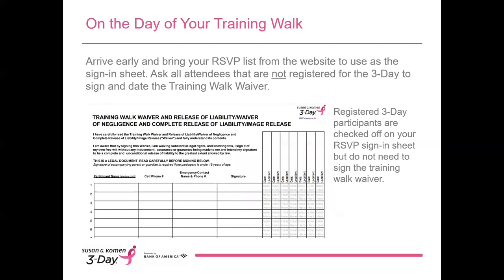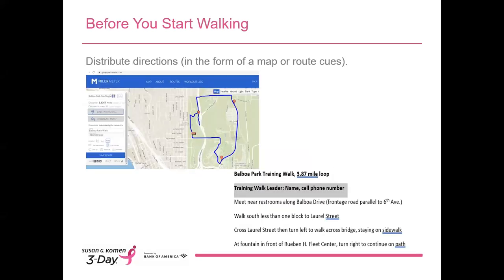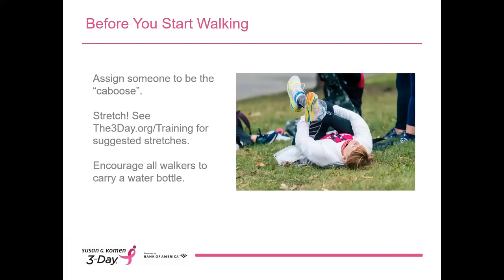On the day of your training walk, please plan to arrive early. Please bring your RSVP list from the website to use as a sign-in sheet. Participants who are not registered for the 3-Day will have to read and sign a training walk waiver that you have downloaded and printed in advance. It's a good idea to print several copies and keep them with you. Before you start walking, distribute your turn-by-turn directions or maps so that walkers can carry them. If the route is simple and doesn't require a map, just take a moment to get everyone's attention, explain the route, and confirm they all understand where you're going. Before you start walking, particularly if you have a large group, designate someone to bring up the rear and be what we call the caboose — walker speeds will vary and you don't want anyone left behind.